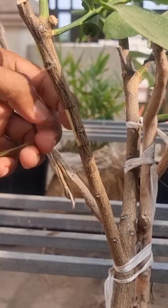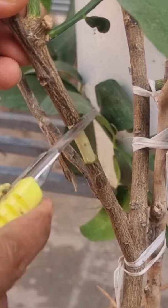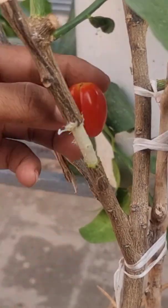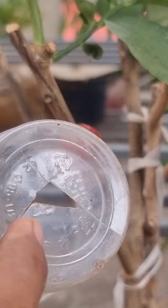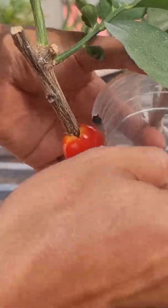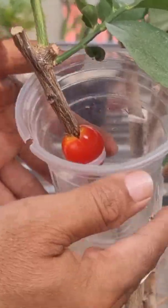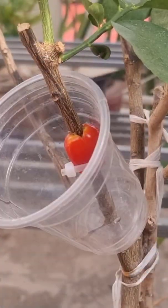Let's try to propagate a seedless lemon tree with tomato. This method can extract roots very quickly in just 30 days. The ingredients used in this method are soy and coco peat, 50 percent each.